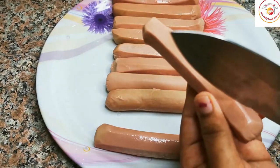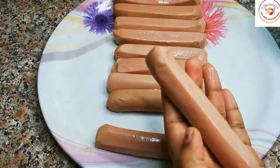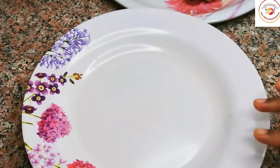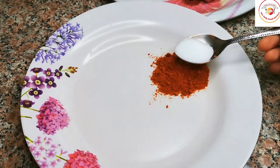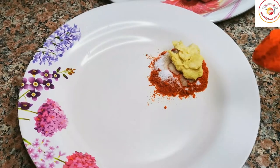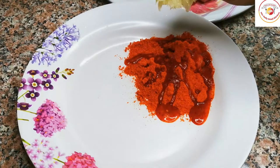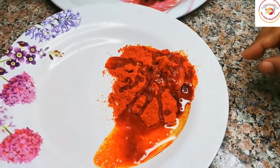I'm going to slightly cut on the edges of each hot dog. After this, we're going to mix the masala powders which are easily available in the kitchen — turmeric, chili powder, salt, ginger paste, garlic paste, chicken tikka powder or kebab powder, half a lemon squeezed, and a tablespoon of oil. Mix well.